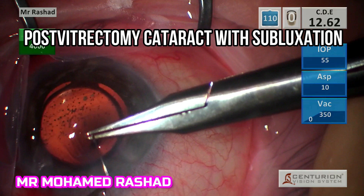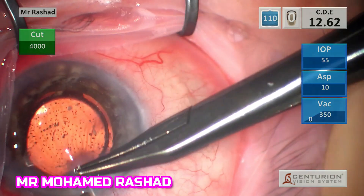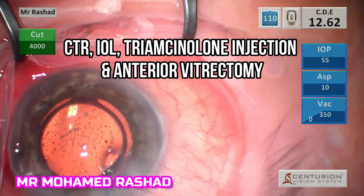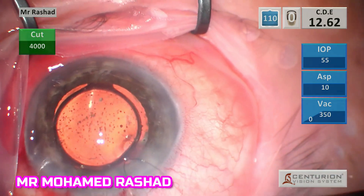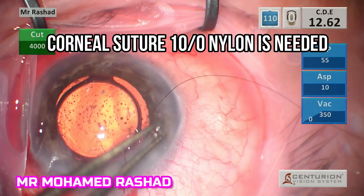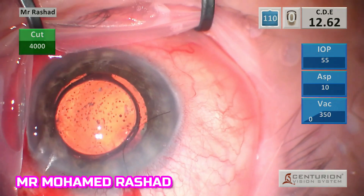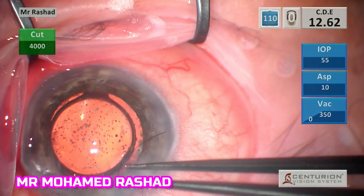This is a case of post-vitrectomy cataract with subluxation. After I inserted the CTR and intraocular lens and it was stable, I injected some triamcinolone and there was clearly some vitreous in the anterior chamber, so I did vitrectomy and decided to close the wound with 10-0 nylon suture.